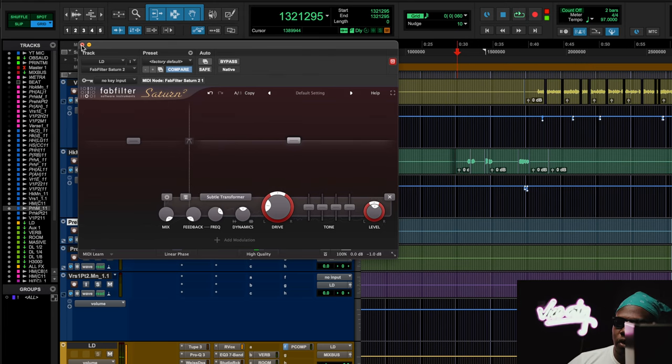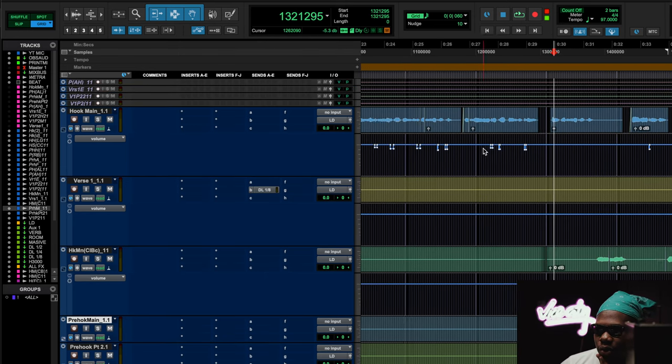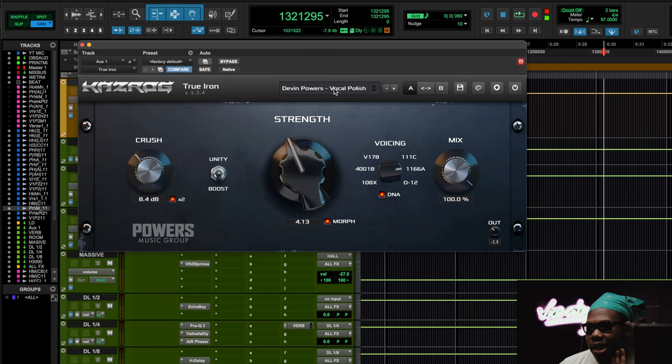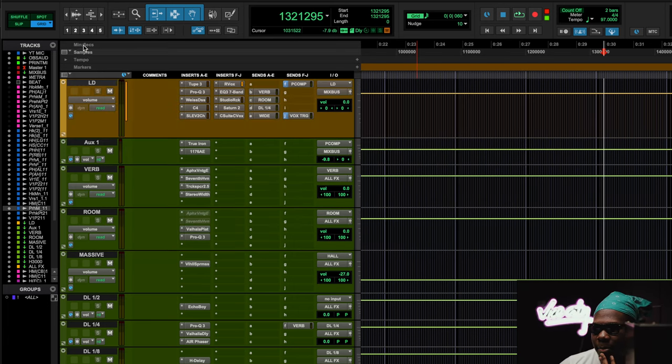I like the transformers too because they kind of de-harsh the vocal. Another thing I was trying to do is use a True Iron transformer — and this is a really dope plugin. It's got a bunch of transformer emulations in it, and I use the preset called 'Vocal Polish' — a little bit of polish, a little bit of grease, like a spit shine on the shoes. I use a little bit of vocal polish on my parallel chain.